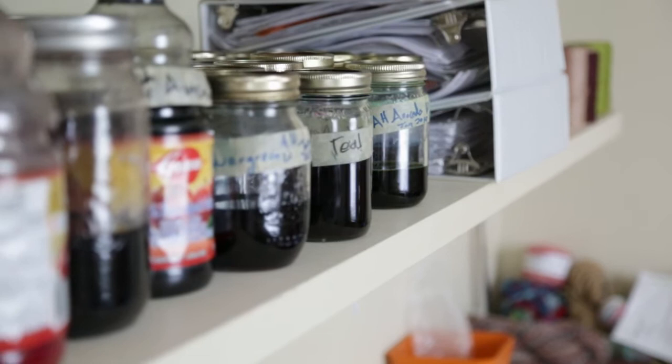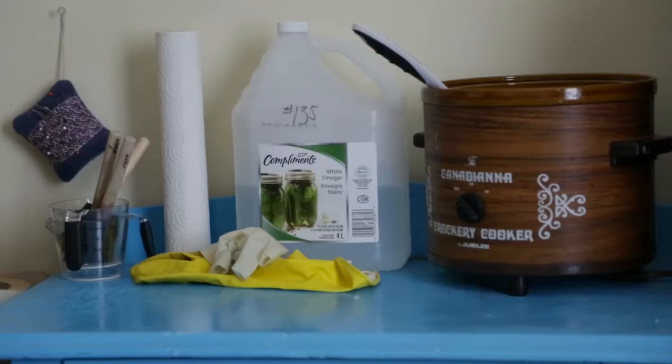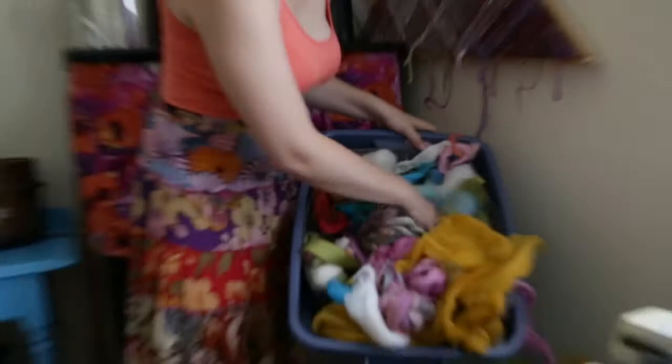These dyes are called acid dyes. The only thing that's really acid about them is that I use a large tub of vinegar to set the dye into the protein fibers — in this case, wool. Natural dyes can be used on cellulose, so plant fibers like silk and flax, but these acid dyes are specifically for protein fibers like wool.